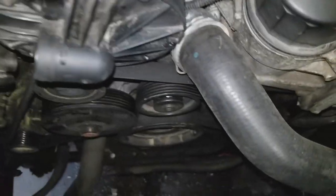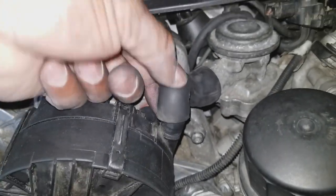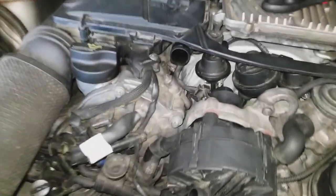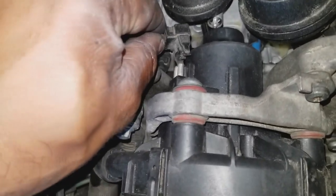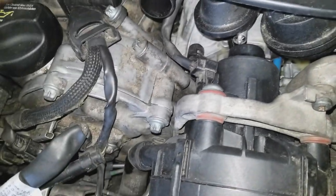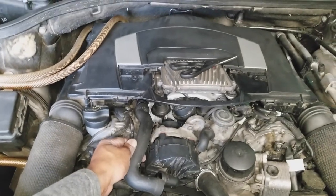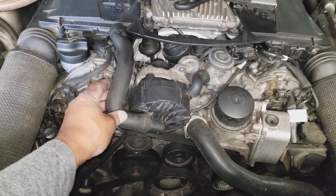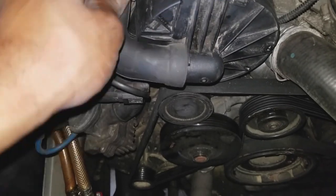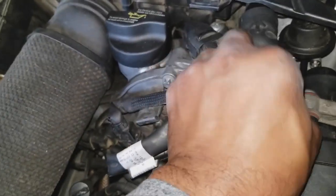Now we're going to take our hoses and reconnect them. Before connecting this last one, we're going to connect the power — it slips right on and goes click. There you go, that's power connected. This arrow will line up with the arrow on the mass airflow sensor filter box, so we're going to connect this on and line it up to the arrow right here on the box — like that.